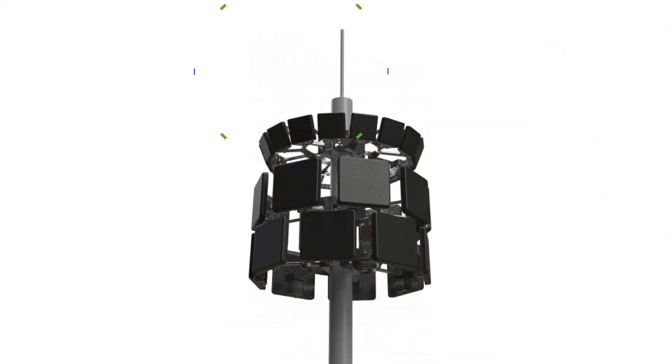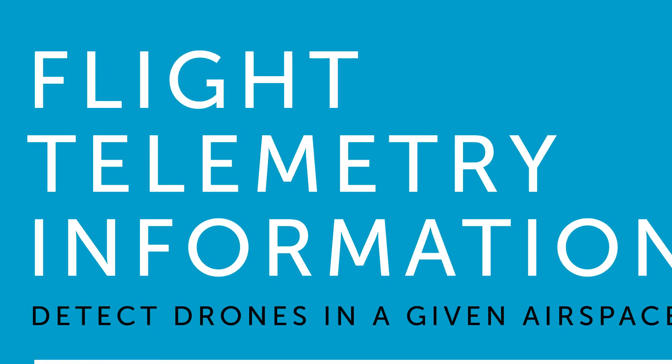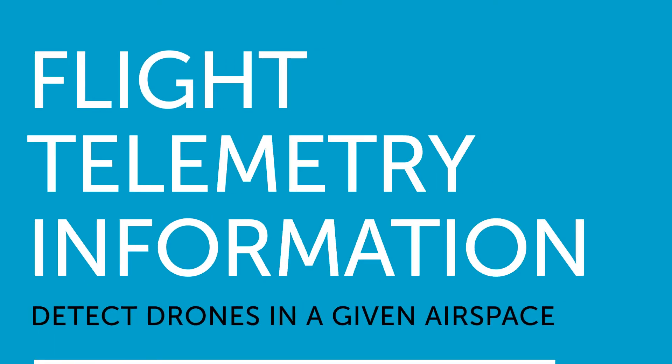This is the DJI Aeroscope Stationary Unit, a stationary setup for DJI Aeroscope Drone Detection. The explosion in both consumer and commercial drone use has led to a surge in drone detection technology, so DJI have come up with their own solution, the DJI Aeroscope.